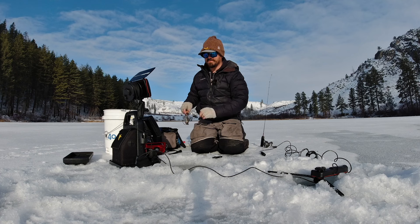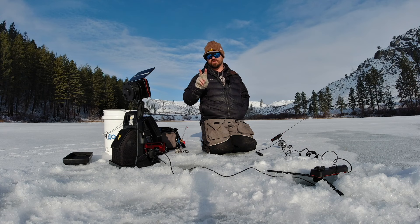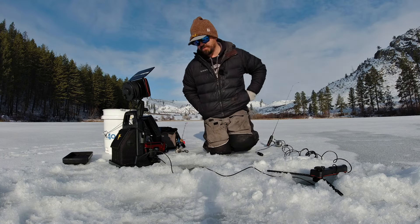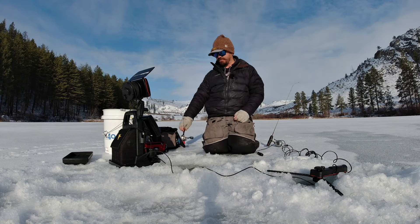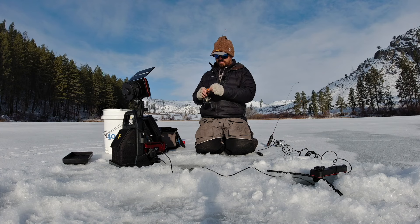I don't know what it is about that blob fly — they just can't resist putting it in their mouth. It's as effective as worms, I swear. This is why I think running two rods is ideal: one dead stick with a blob fly a few feet away, while you jig with the other. The jigging brings fish in, some of those fish might be turned off by jigging itself, but they see that blob fly sitting there and go for it. It's been 15 minutes now and I haven't marked anything — no fish — and the slowest period was definitely when I was just running dead sticks.